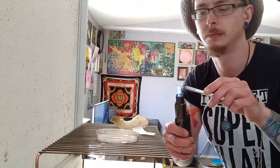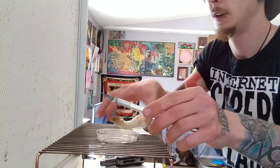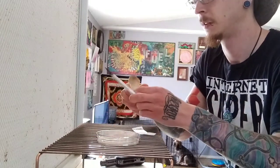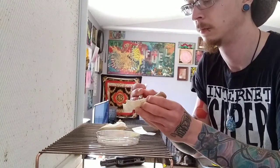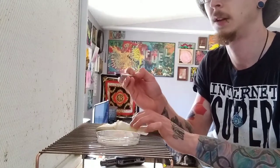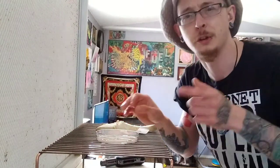We have our torch, we have our instrument, and we're just going to get that red hot in front of the flow hood. Then what we're going to do is just dip that in to pull it off. There we have our little piece of tissue.